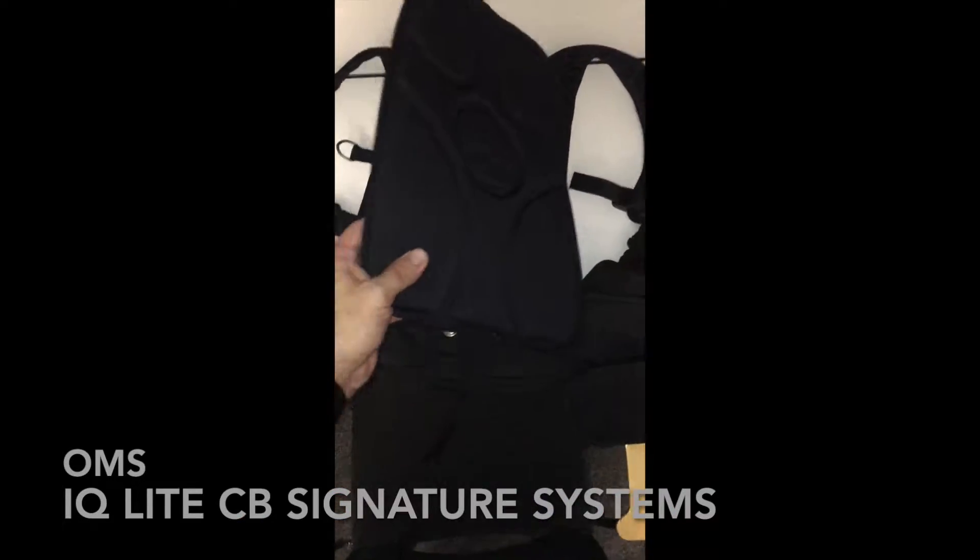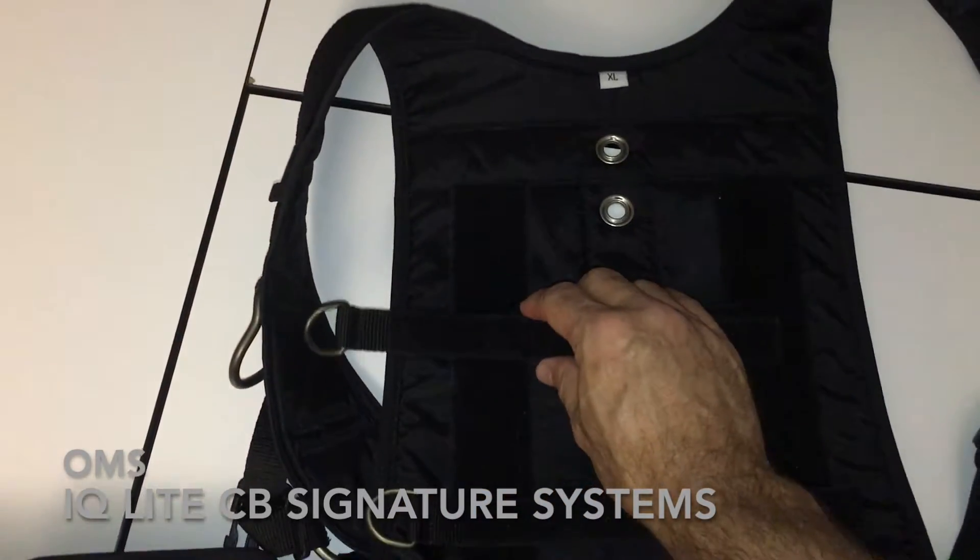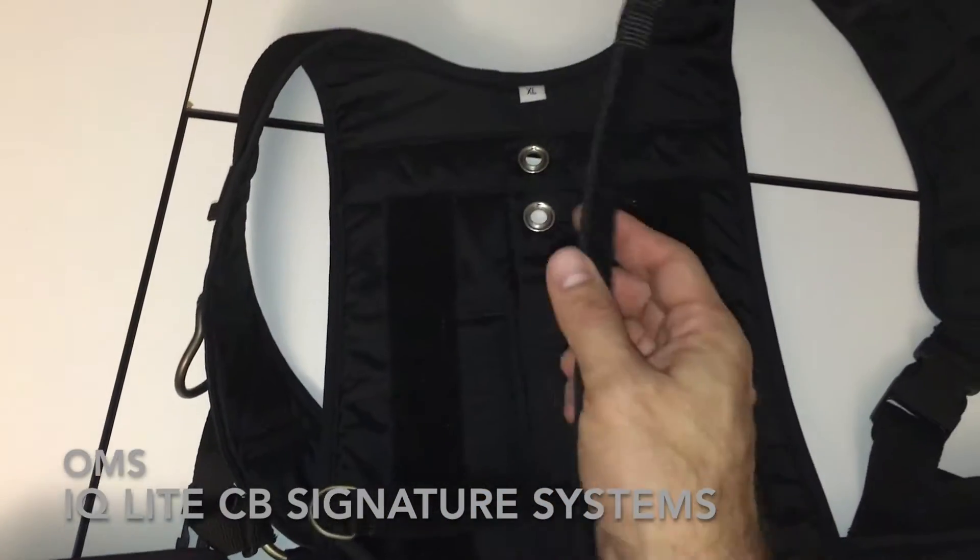On this harness you will find removable straps with D-rings to attach a tank or accessory in any position you want.